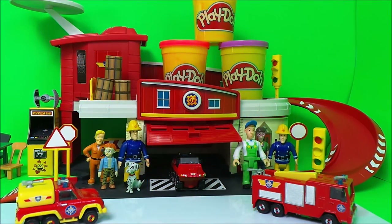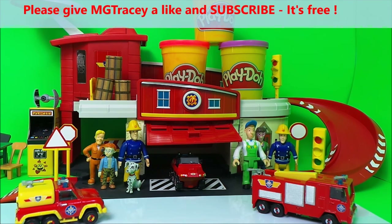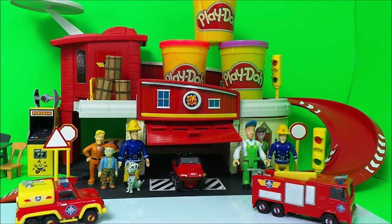Hello, hi there guys, this is Tracy here and welcome back to the MG Tracy Club. There's quite a crowd drawn outside the fire station in Pontypandy today because we have a fun exciting time ahead — we're going to be making Fireman Sam figures and toys out of dough.